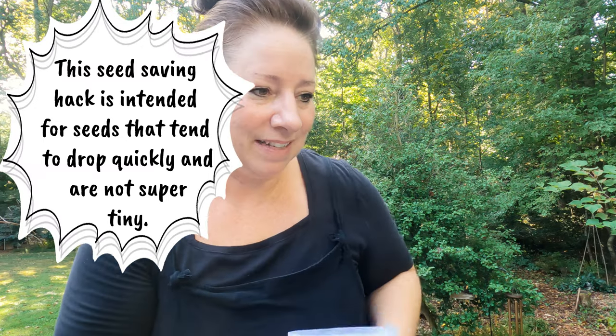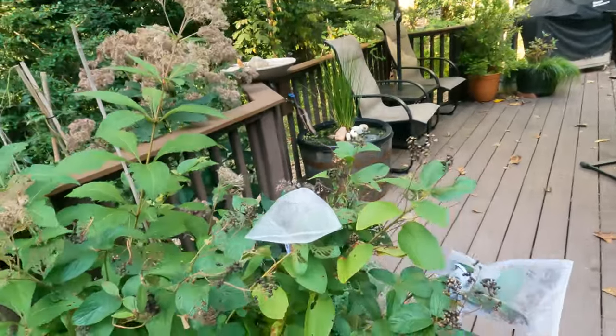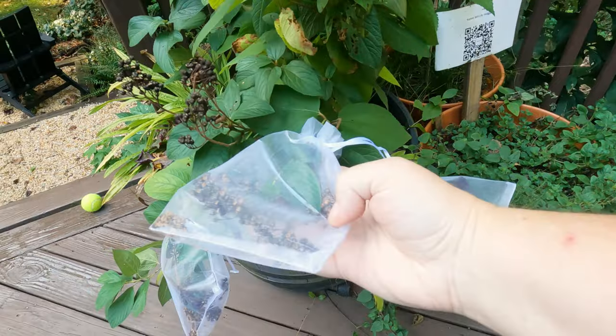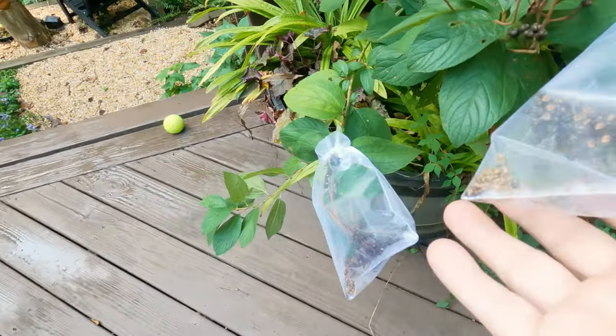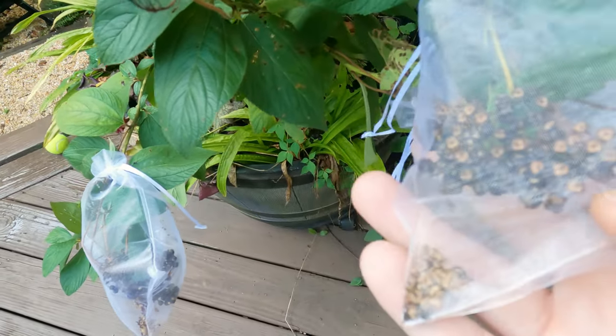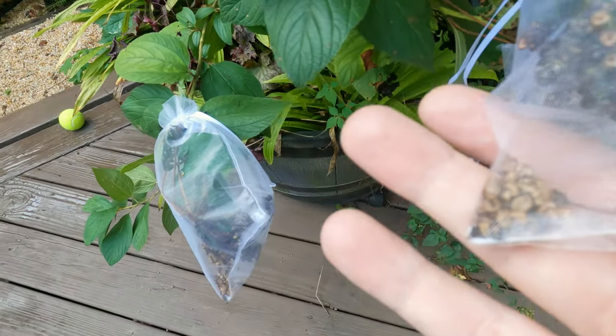I'll link them down below. This is a New Jersey tea, and right here you'll see that I have covered where the seed heads were with these bags. With New Jersey tea, the seeds really like to pop off quickly and fall to the ground. I have these seeds saved over here in the corner, so now I can make more plants and I don't have to worry about spending money on buying new seeds.